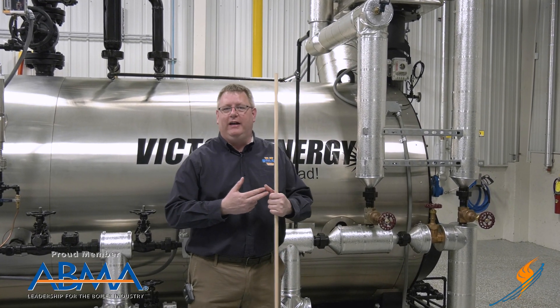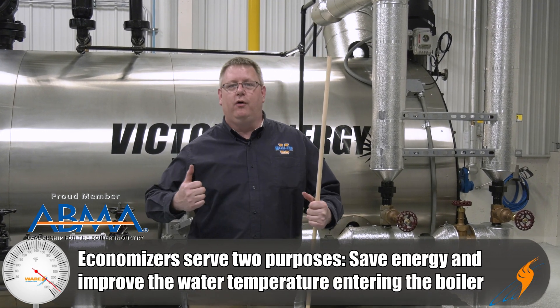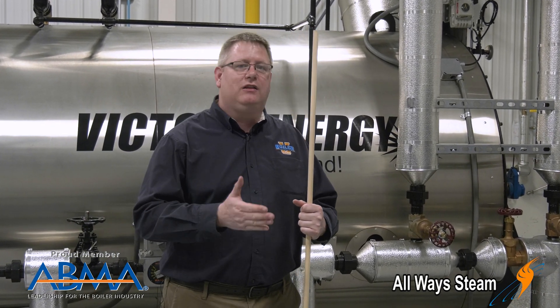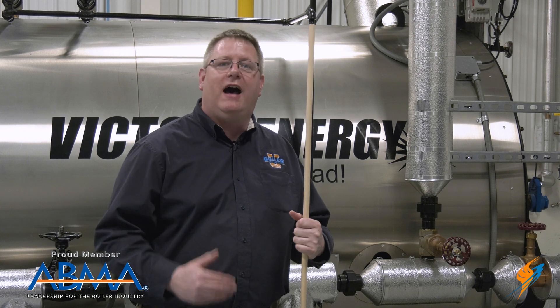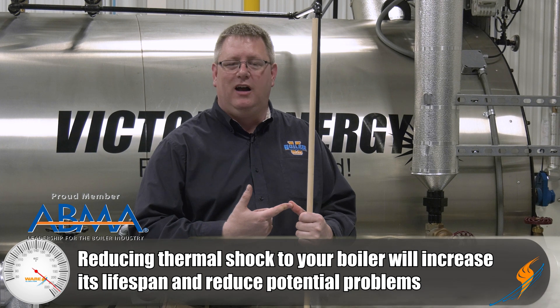An economizer serves two main functions. One is to save energy, and the second is to improve the water temperature going to our boiler to reduce thermal shock. When we have a feed system, that system may preheat the water to a certain extent. On a vented preheat tank, we may get a temperature up to 185 degrees; on a deaerator system, we can easily get that water temperature up to 225 degrees. But compared to the temperature of an operating boiler, which could be 340 degrees or higher, that's quite low. So if we can boost that temperature before it goes into the boiler, we're going to reduce thermal shock on the boiler and save energy.